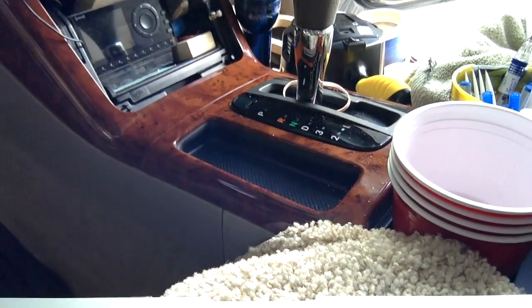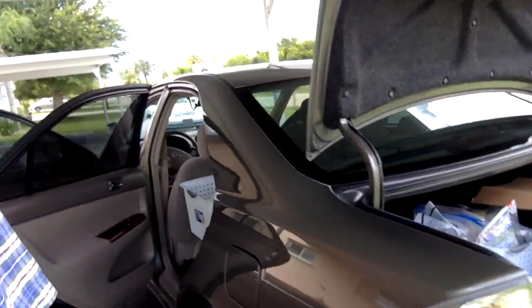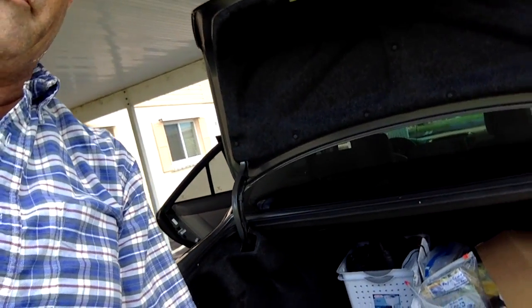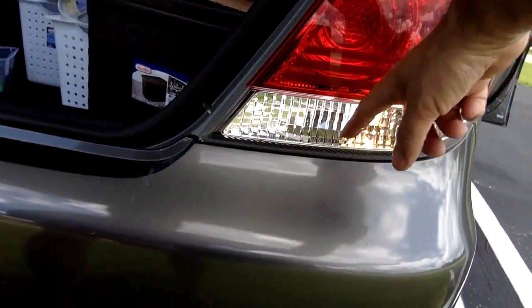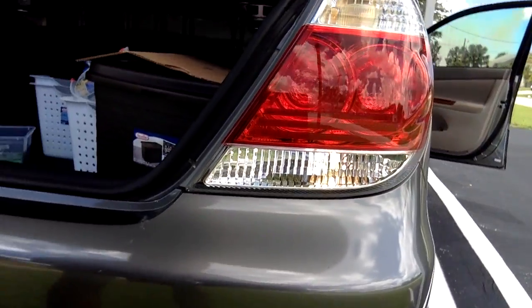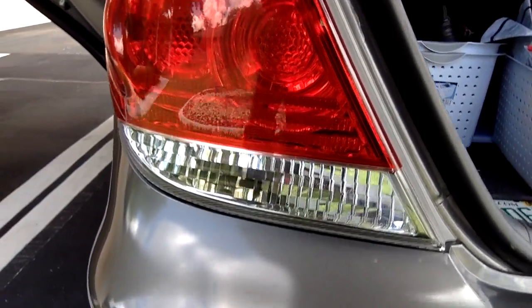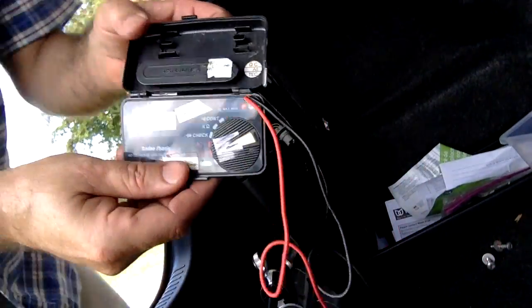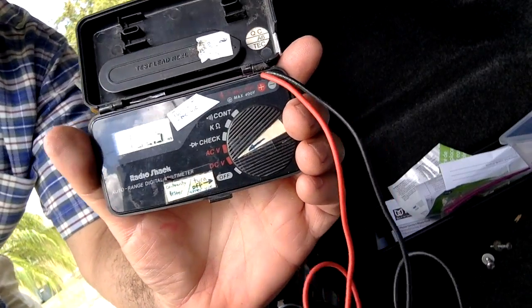You heard the radio come on. Come back here and you can see your backup light is on — it's hard to see in the daylight. This side is off because I already pulled the bulb out. It doesn't matter which side you put your backup camera on. Now set your voltage tester to DC volts.